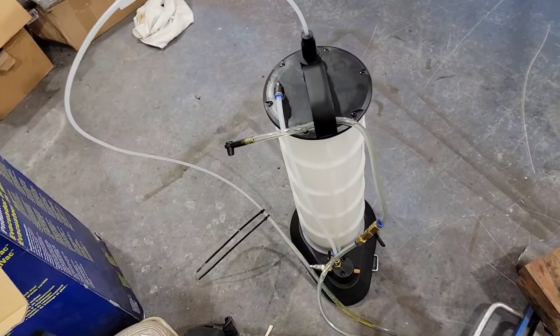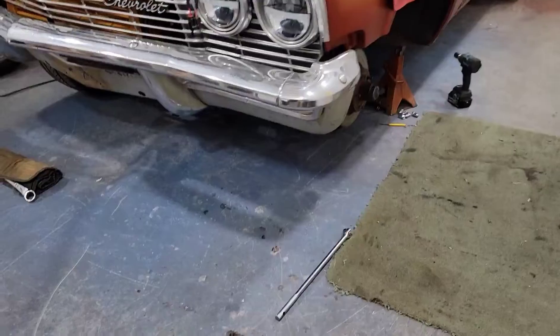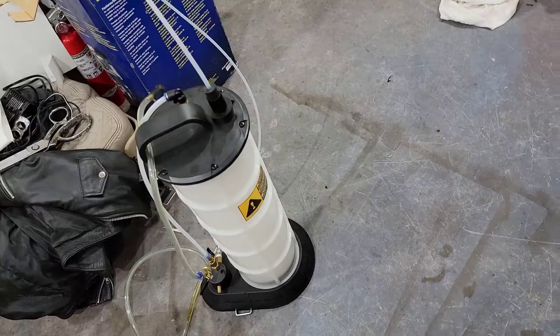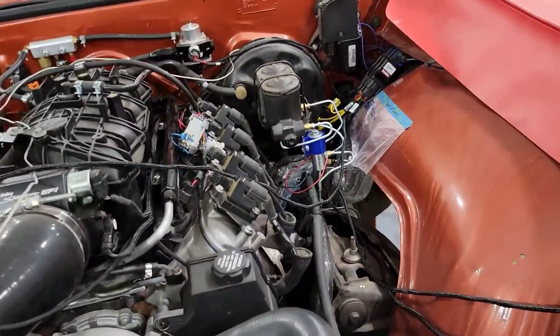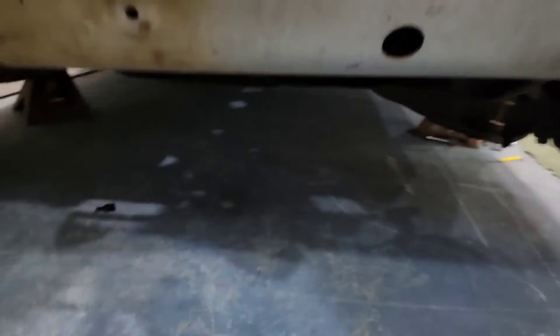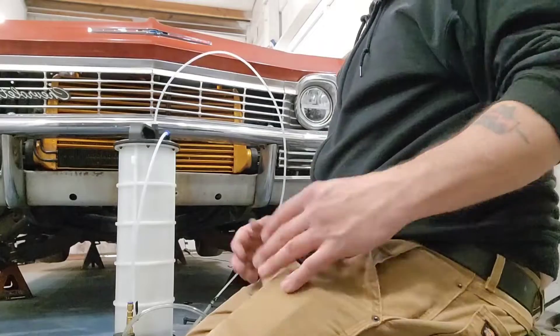Okay, what we're doing here — we're gonna bleed some brakes. We borrowed this vacuum bleeder from a guy named Mike and I got the car all jacked up so we can crawl around underneath and get this system bled. I've done two cars this weekend already and it works very well. Because if you're gonna go 100 miles an hour, you gotta make sure you can stop the damn thing too.